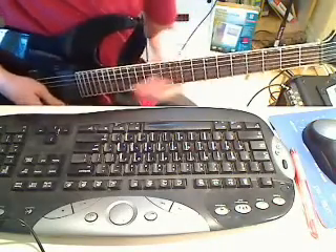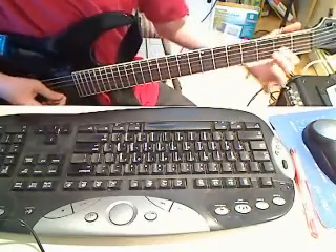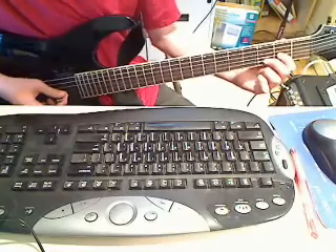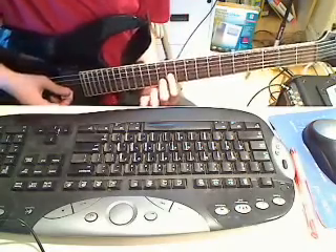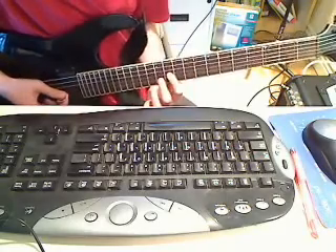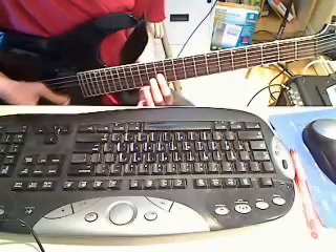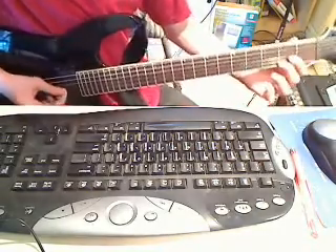And then slide. You can use the whammy bar there, and that sounds better. And then you're going to do a chord with your first finger on the 3rd fret of the B string and the first finger on the 2nd fret of the G string. Slide up so that your first finger is on the 13th fret of the B string. And then hit it again and slide up again. And slide to open. Do that once more.